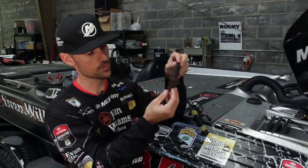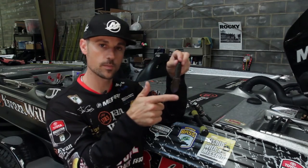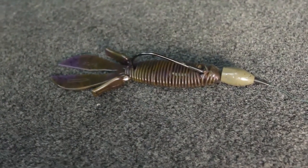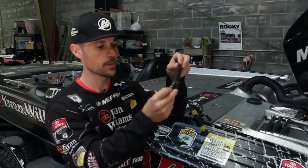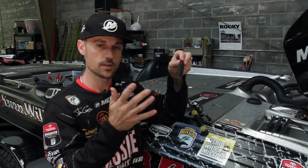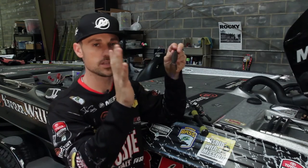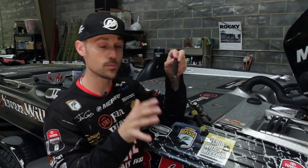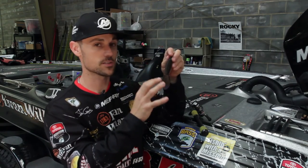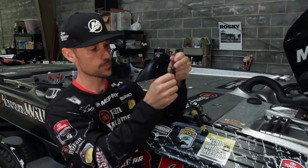These tails are real thin. So just the slightest movement — when that bait hits the bottom, or you pull it up to a piece of cover, or it's going down through the water column as you're letting it fall — they have a real natural movement to them. When you just barely move it, they're going to move and undulate in the water, even when you're not even moving the bait. I think that's a big key on why this bait catches so many fish — because of that subtle movement of these flappers on the back.